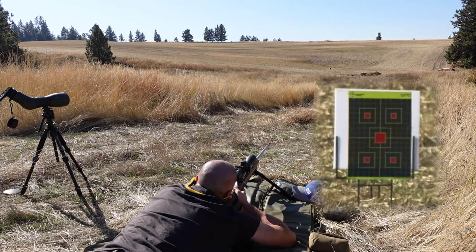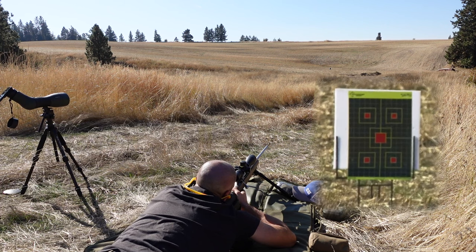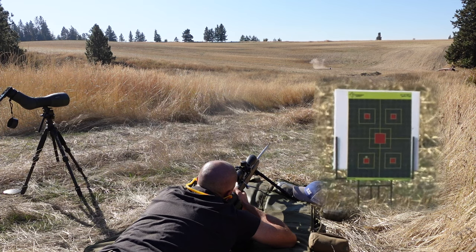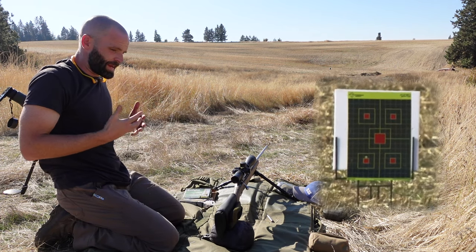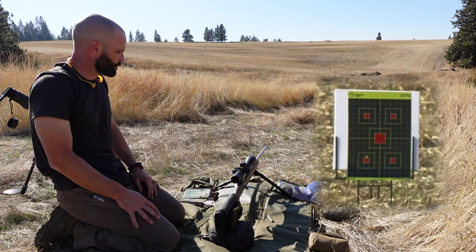Bottom left - these are Federal Berger 168 grain. It looks like half inch high. I'll go ahead and dry fire my gun again. Now the grueling part - just out of habit and being consistent - I'm going to let that barrel cool for four or five minutes.